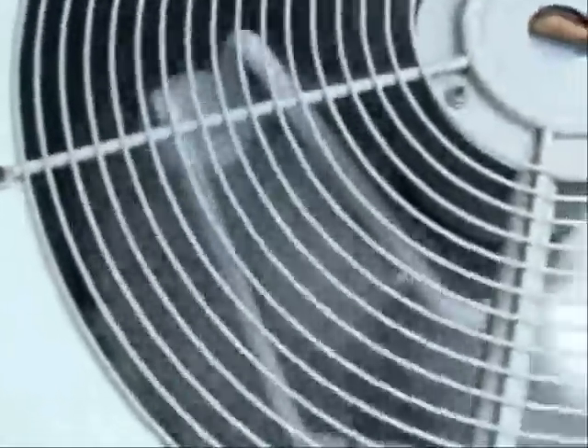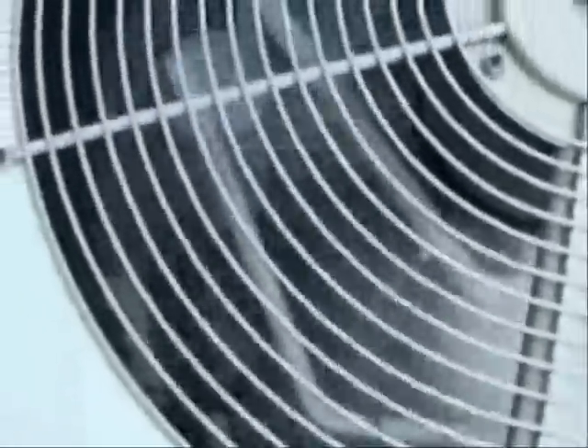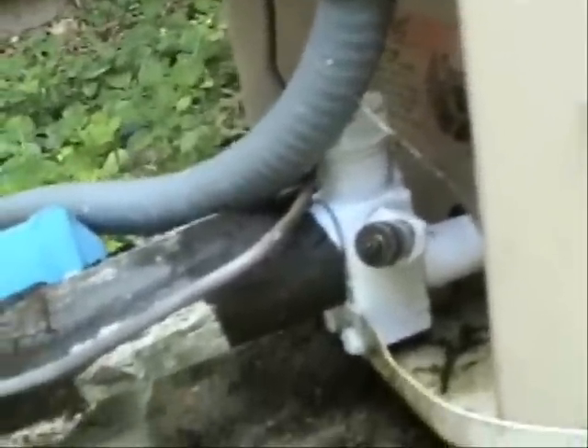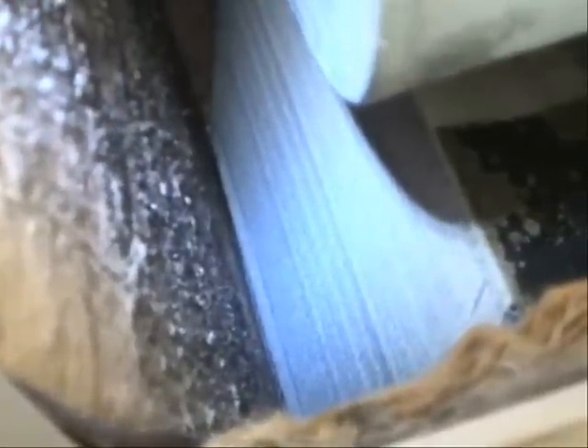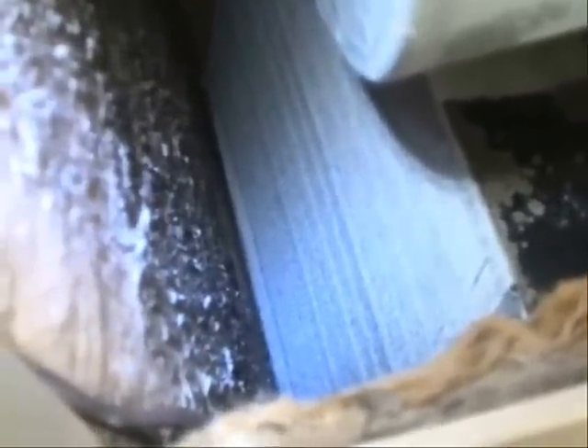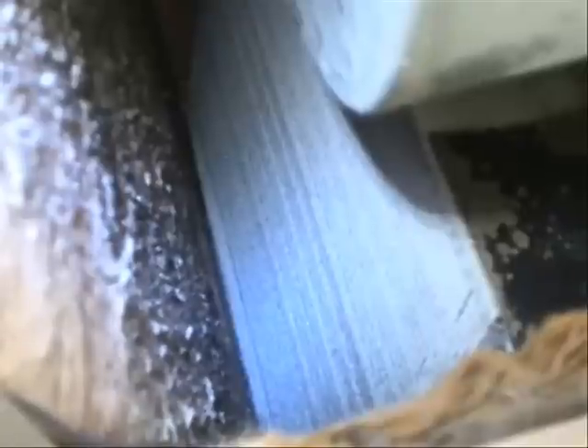As you can see in this condensing unit, the suction line is pretty much frosted up. And of course the suction line at the service valve is getting frosted up as well. Now you can see where the evaporator coil is getting frosted up, and within just a few hours it would be pretty much a block of ice where air would not be able to pass through it at all.